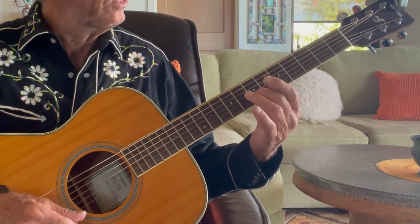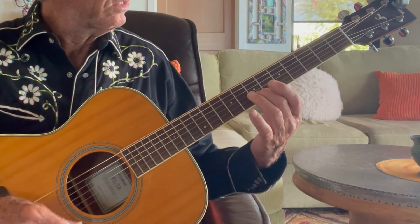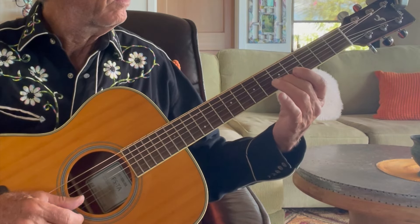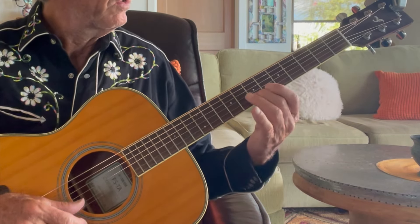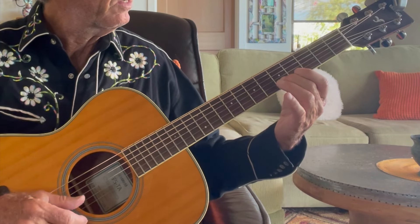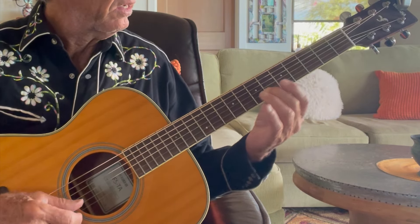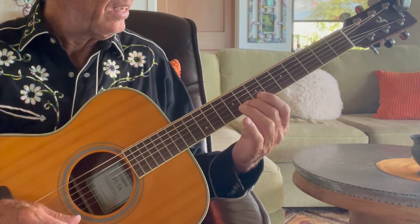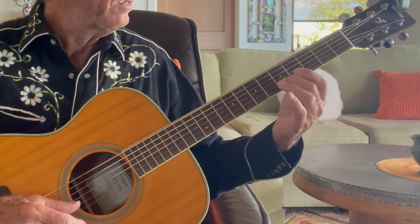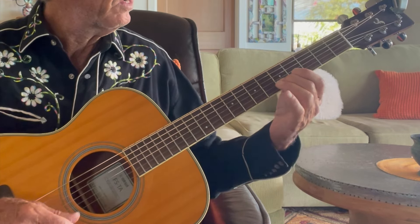So: five, four, seven, eight, ten, eight, seven, five, five, four, five, four, five, seven, five, four. Again: five, seven, eight, ten, eight, seven, five, five, four, five, five, seven, five, four.